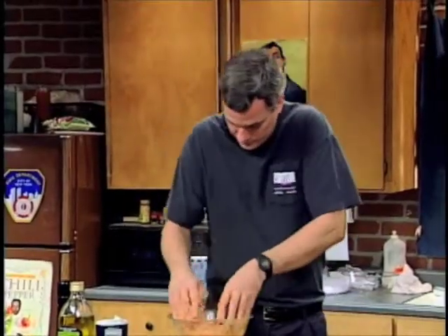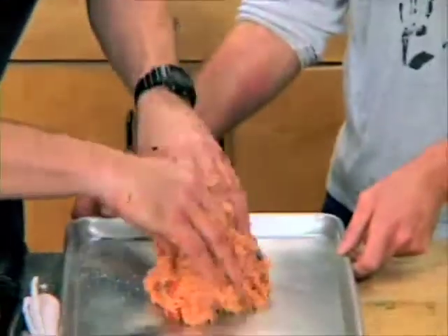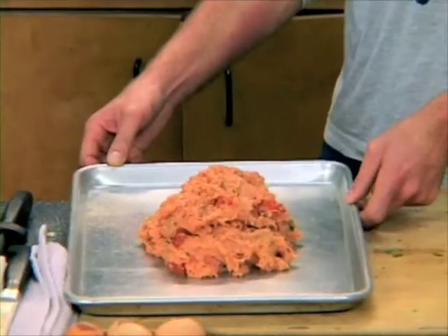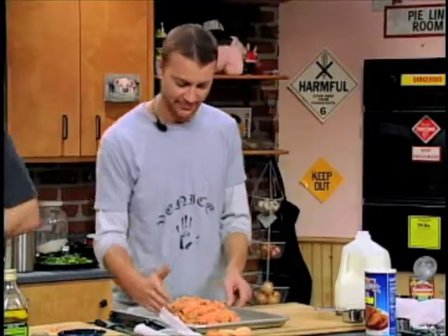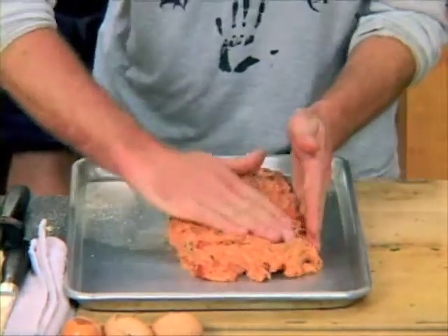That's exciting. Doesn't that look appetizing? Everyone's stunned. Go ahead, you could shape it, Tim. Nice. Shake, shake, shake — shake your meatloaf.